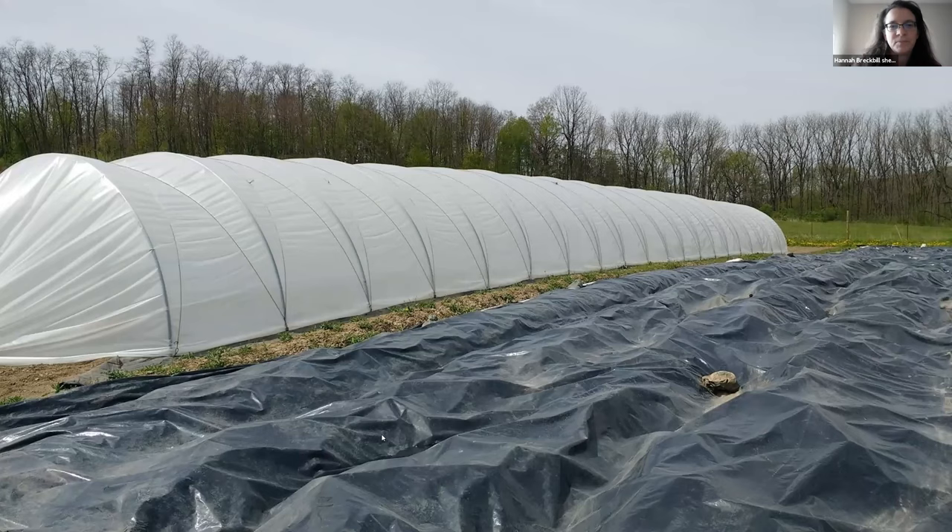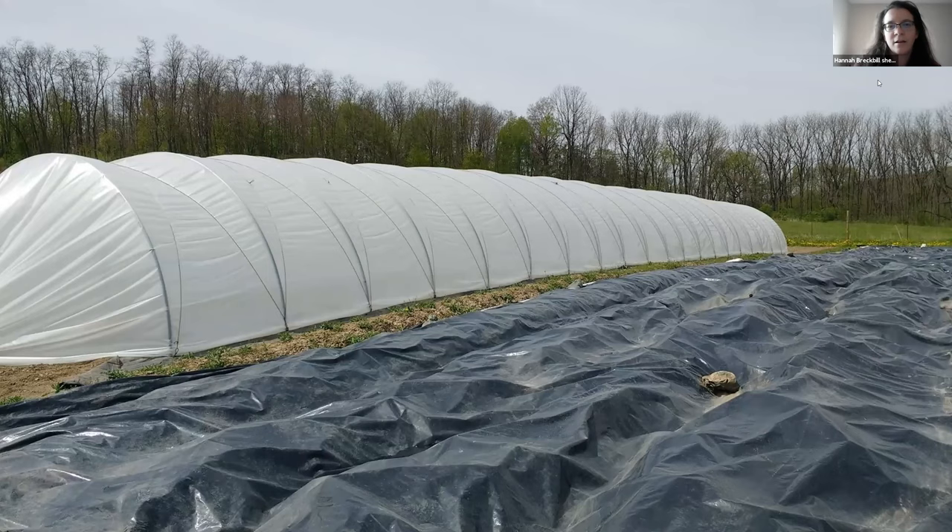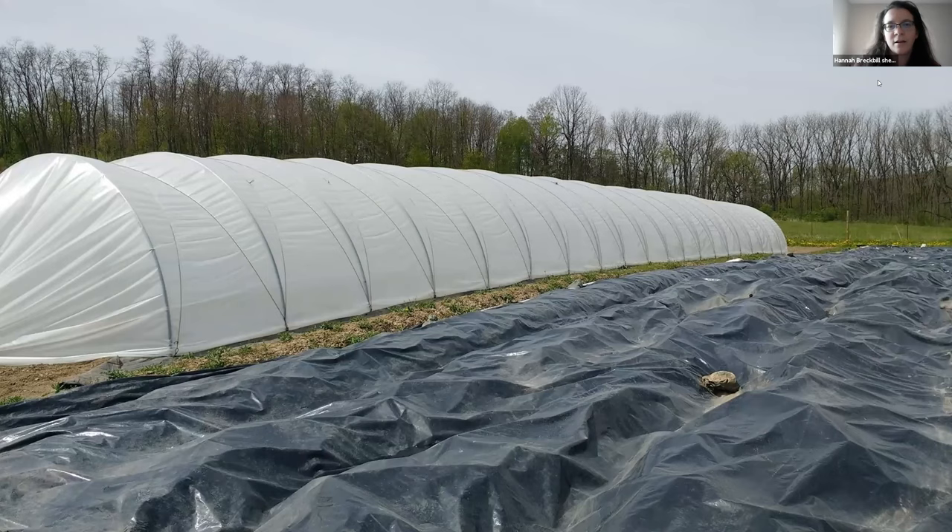We use a silage tarp to help keep the thistles at bay — we have a lot of thistle problems. We try to keep silage tarps on for as long as we can. Thank you so much for the information. We're going to move to Jan Libby, who will be speaking about the Food Box Meal Kit Pilot Program.